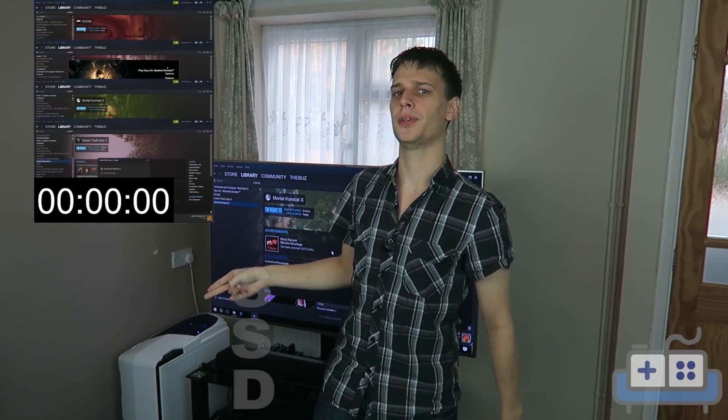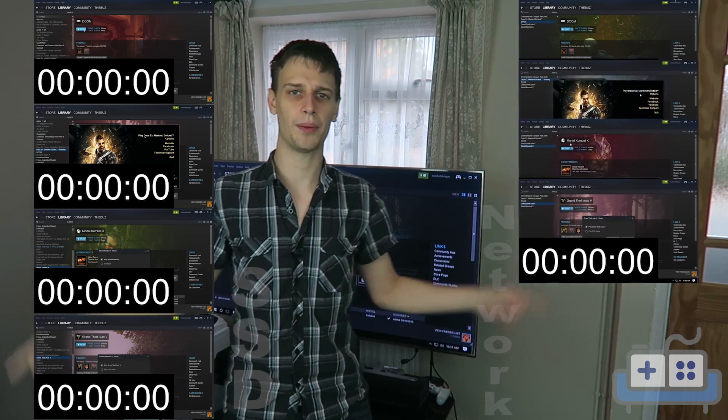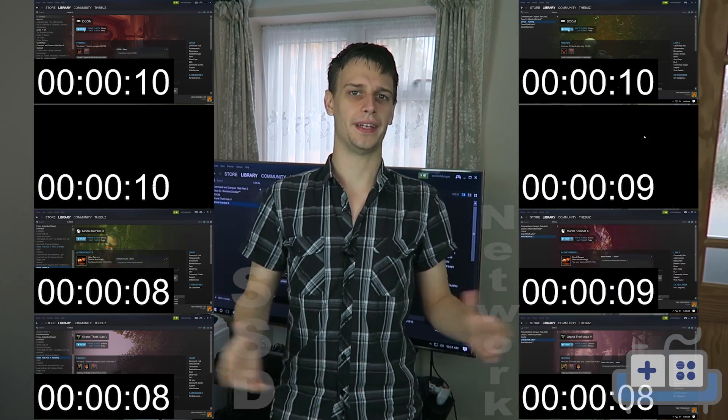On this side we're loading the games on the SSD, and on this side over the network, and we'll see the difference, if any.